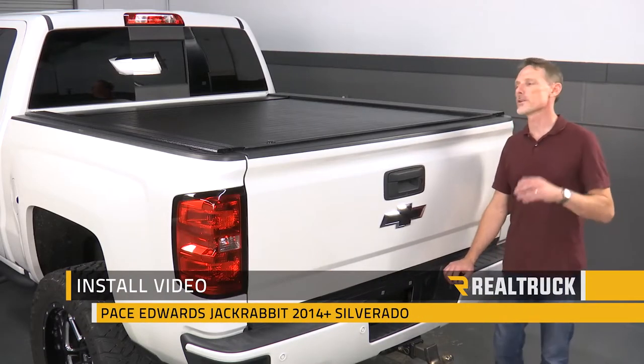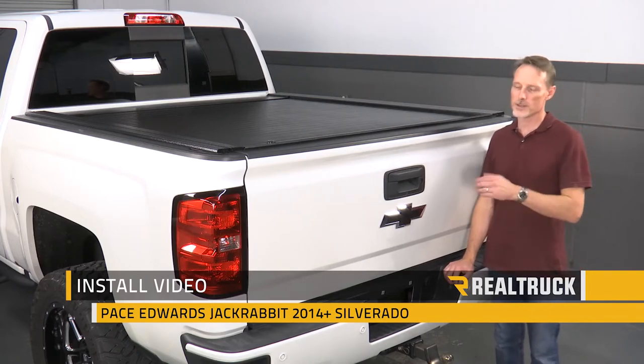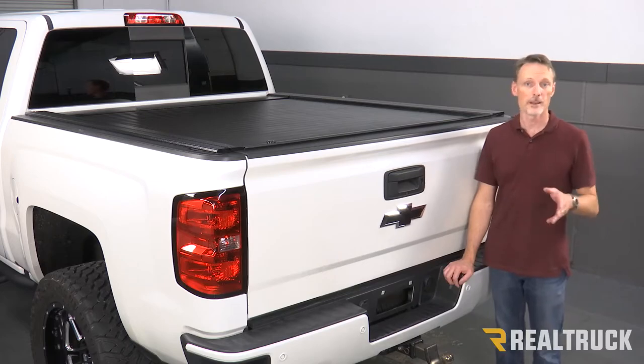Hi, I'm Todd Henderson. Today we're going to install the Pace Edwards Jackrabbit on this 2014 body style Silverado with a 5.8 bed. Let's go ahead and get started.